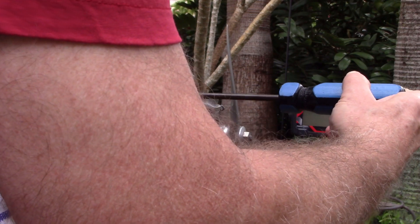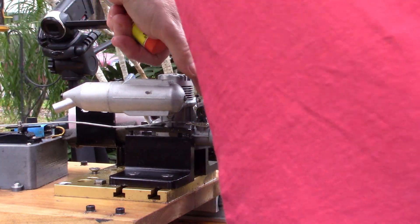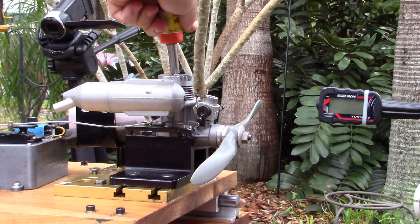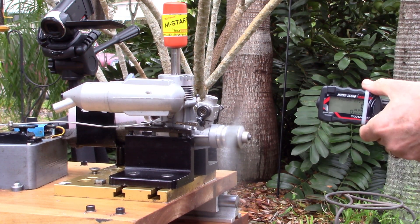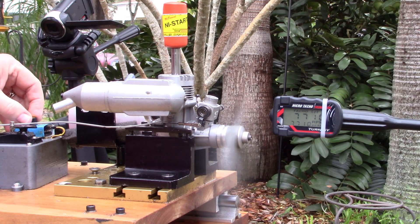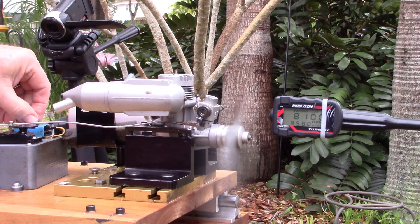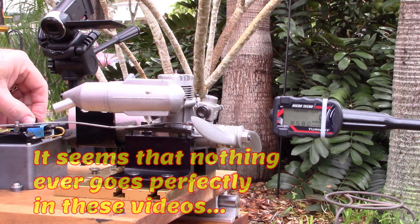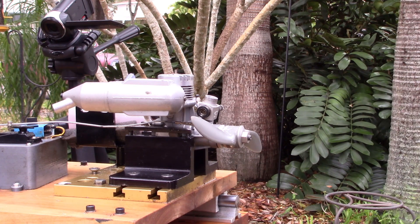So this is the no-baffle run. [Engine starts and runs.] Wow, that's interesting. I don't recall ever having to completely retune after removing the baffle. Let's see what happens — maybe I do.